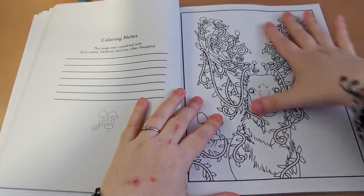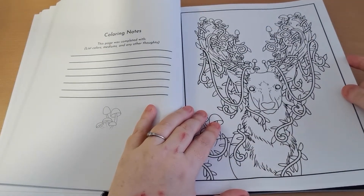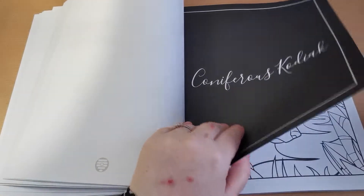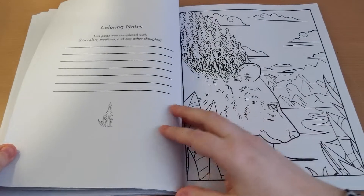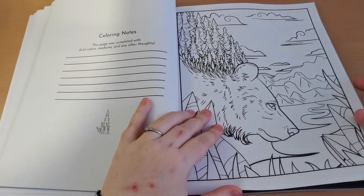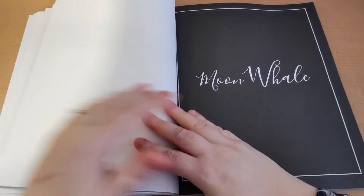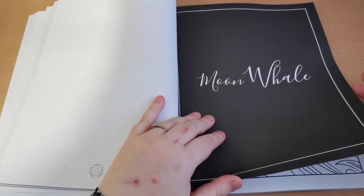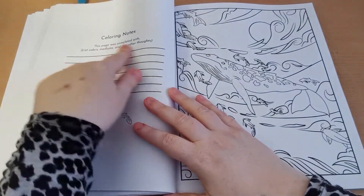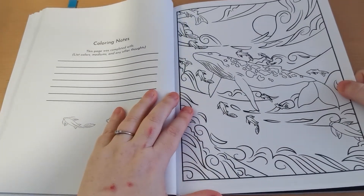You'll notice that the line work on these is really nice — really lovely and clear. So if you suffer from a visual impairment, I don't think you will struggle with this book at all. I really don't. I think this is our bear from the front cover, and I just think this is set out absolutely beautifully. This to me is a big thumbs up — I really like the idea of having that colouring notes feature there.